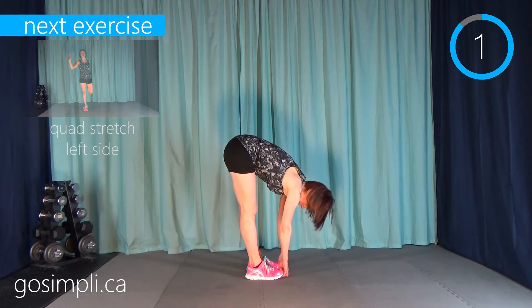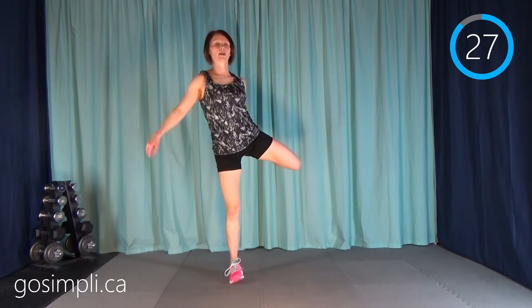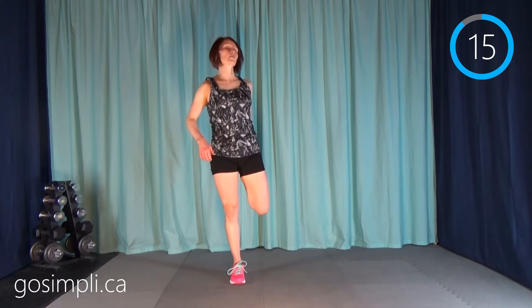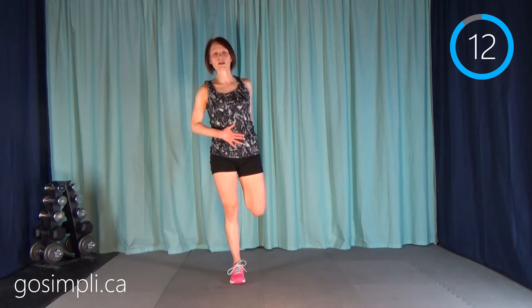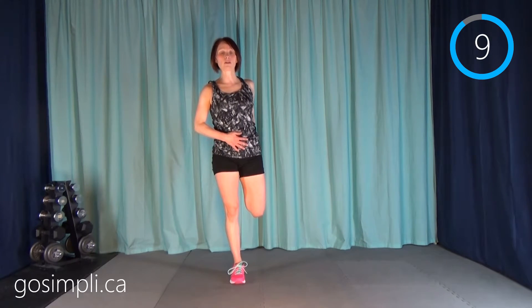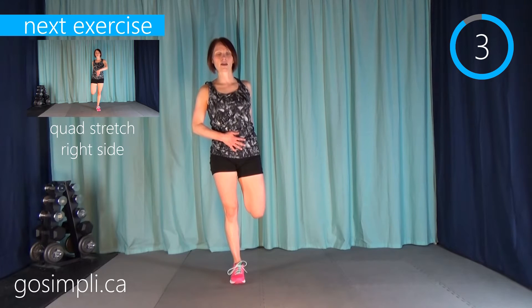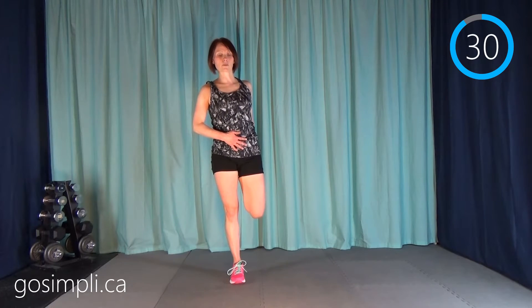Just a few more seconds, then we're going to do a quad stretch. Stand up and take your left leg first. I'm feeling a bit wobbly after all that hard cardio — if you need to hold onto a chair or a wall, that's totally fine. Hand on your belly button works, or finding a spot on the floor to stare at can help. That knee should be pointing straight down towards the ground — not off to the side, forward, or way back. Switching sides now.